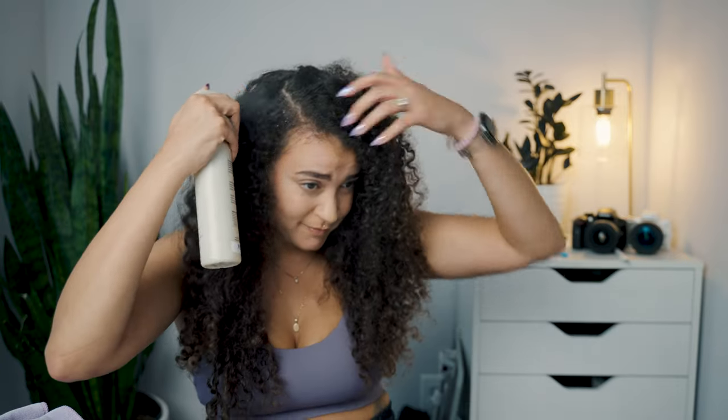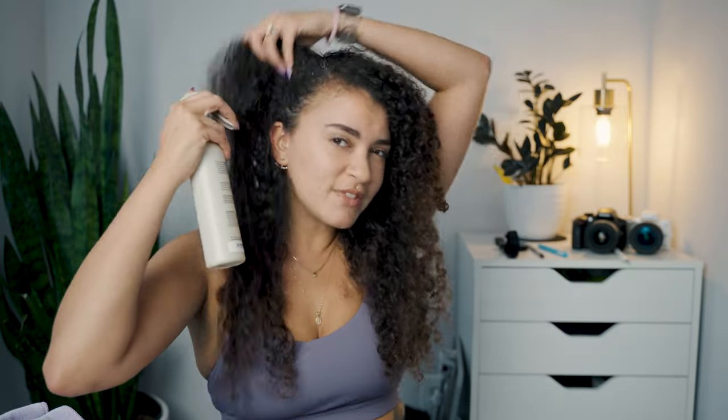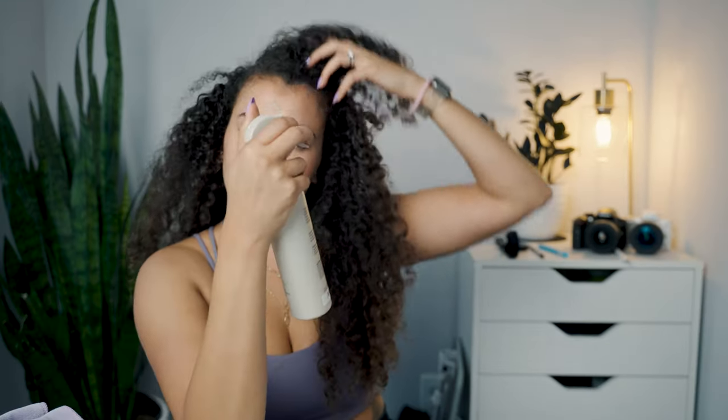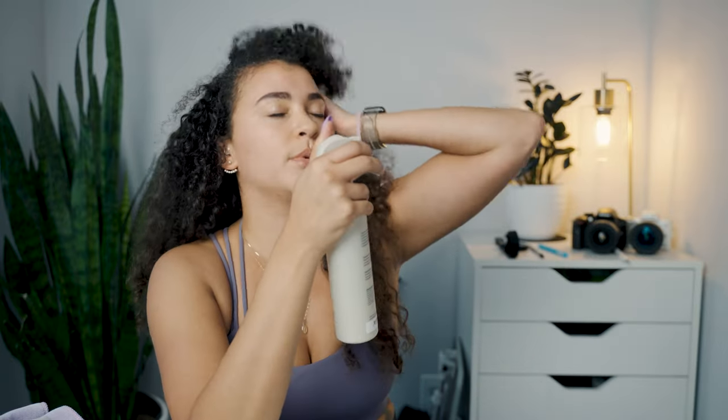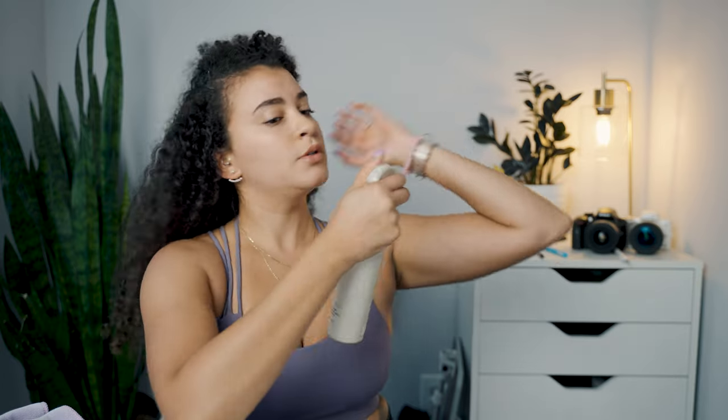It removes product buildup and excess oils without stripping hair of natural oils. Shake well and spray evenly, do not rinse — it can be sprayed daily on both scalp and directly on hair. We're gonna squirt it on our roots, especially this front part, which definitely gets the most sweaty after working out. And it smells so good — get it in there.